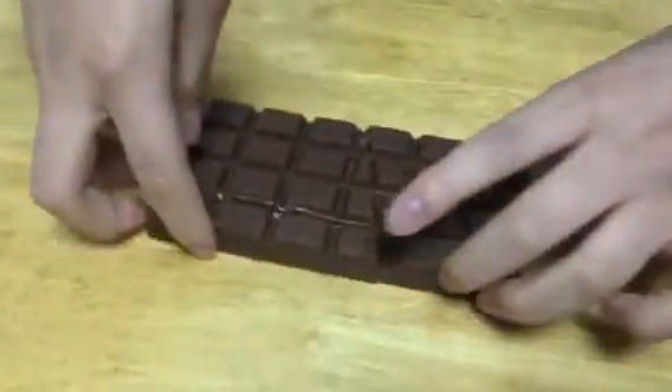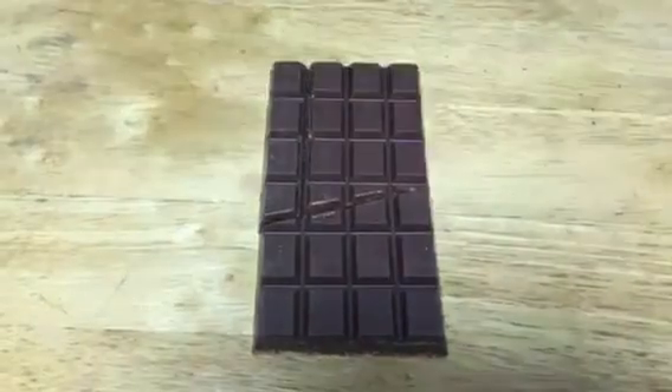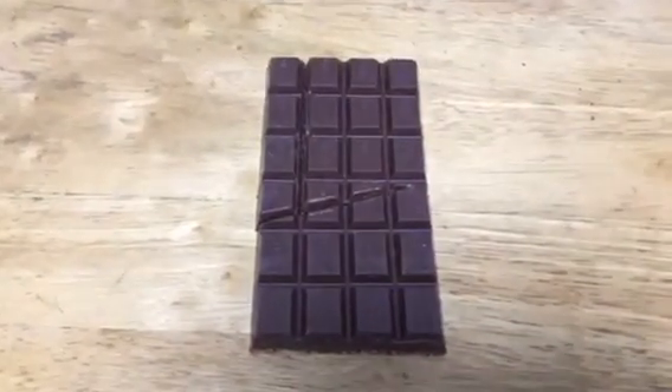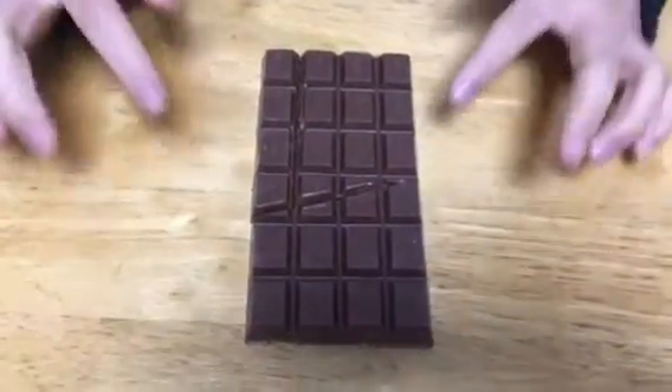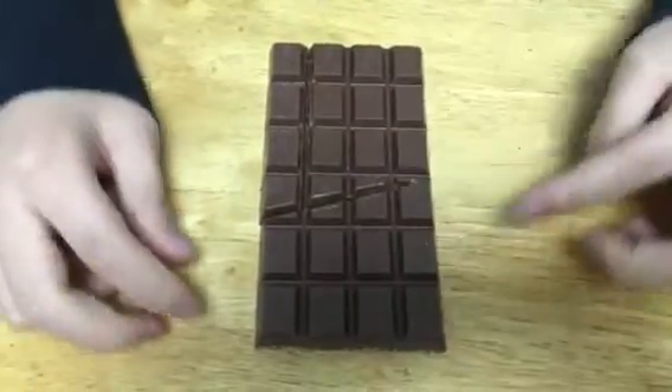Hi guys, this is Meher, and today I'm here to show you an infinite chocolate trick. I'll show you how it works. First, you'll have to get a 6 by 4 or 4 by 6 chocolate bar, and you have to cut it like this — diagonal like this.